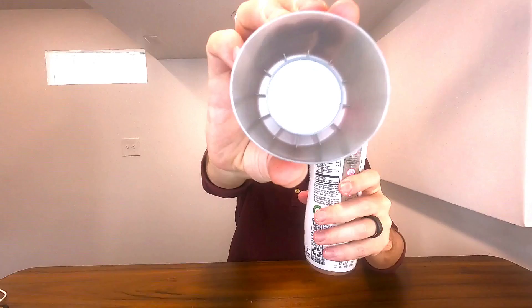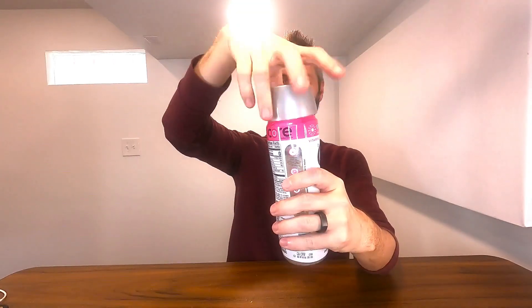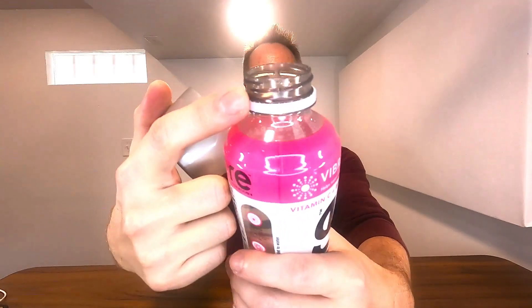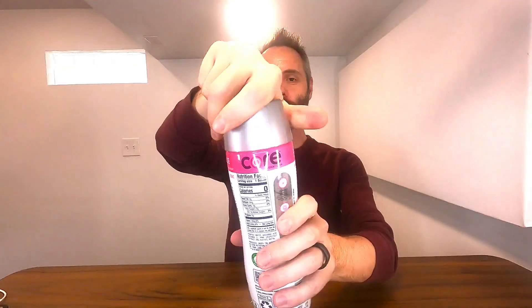It opens up very easy — nice big cap, so it's very easy to grab, open, and close. If you don't drink it all in one sitting, you have that option. You could actually use this cap as like a little cup if you don't want to drink directly from the bottle. It also has nice big threads, so twisting the cap is super easy, and it's got a nice big mouth so you can easily drink from it.